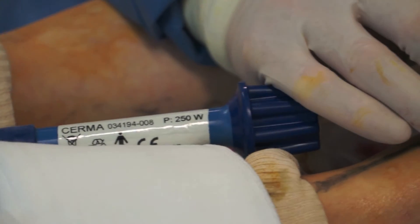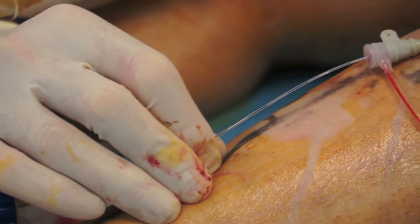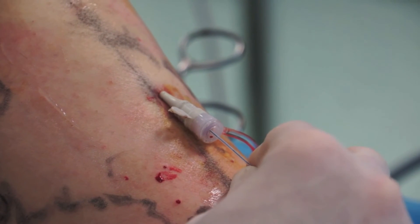The catheters are only 1.2 mm in diameter and therefore they do not require a guide wire for insertion.